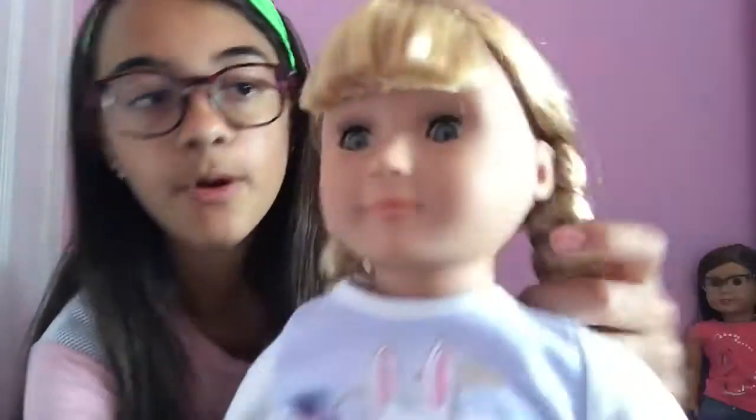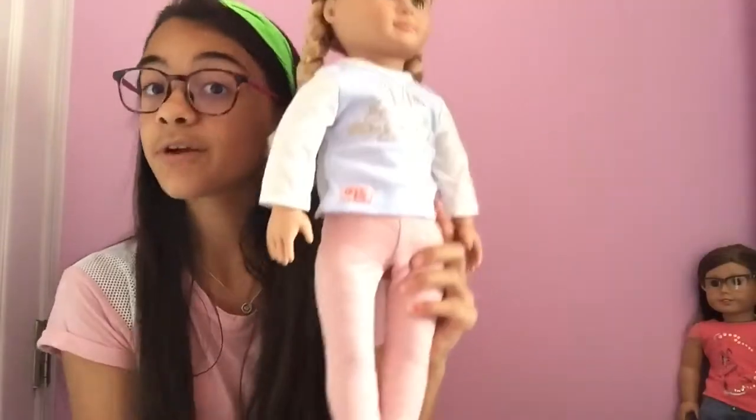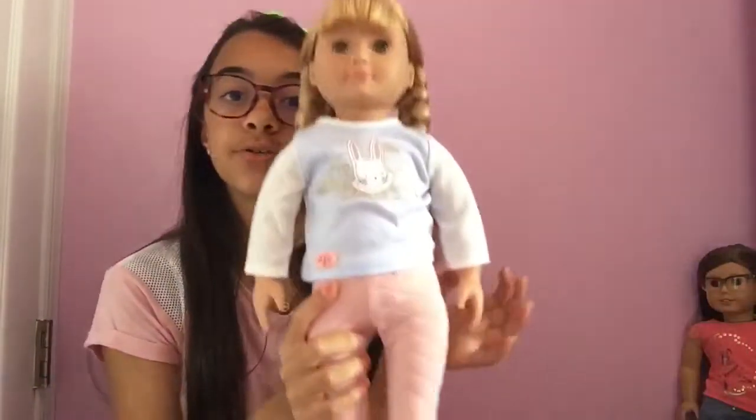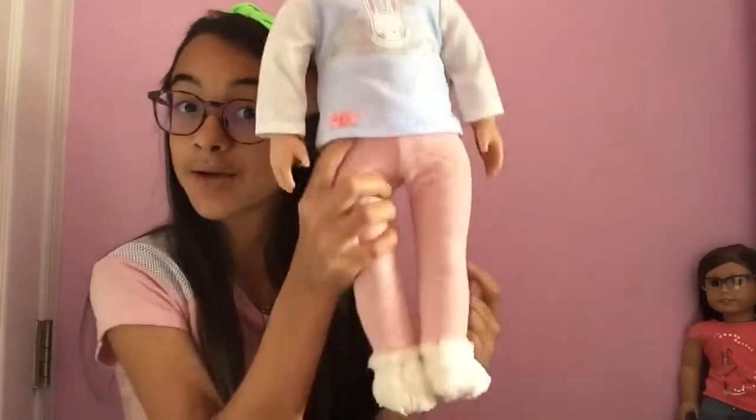She's super cute. I love her eyelashes — they're spread apart, really pretty, just like the Journey Girls. Very cute outfits. I saw their new release and looked at Target but didn't find anything, sadly. I'll have to check next time. I'm probably going to change her into more summery clothing because this is not exactly the most summery outfit.